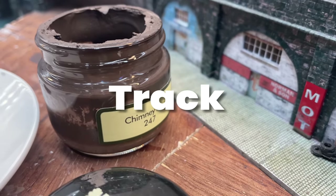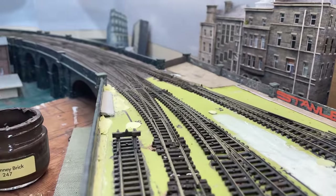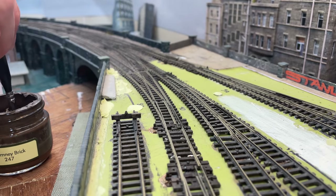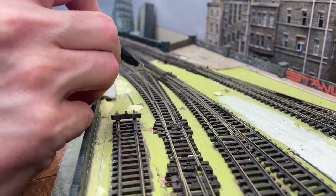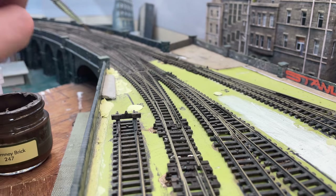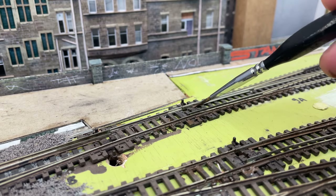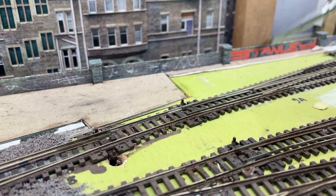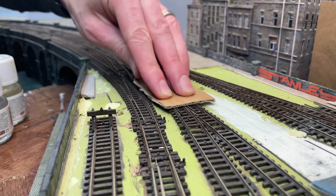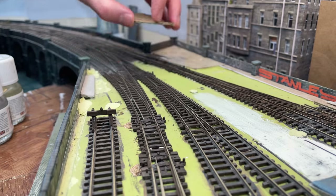You can read so many different opinions on what colour track is. For me it's a dark reddy-blacky-brown. I have a pot of just this colour sitting around from a bit of decorating years ago — it's just a tester pot of emulsion wall paint but it's done me well on the rest of my layout. I apply it to the rails and sleepers with a small brush, and take care to wipe off the tops of the rails before it dries.